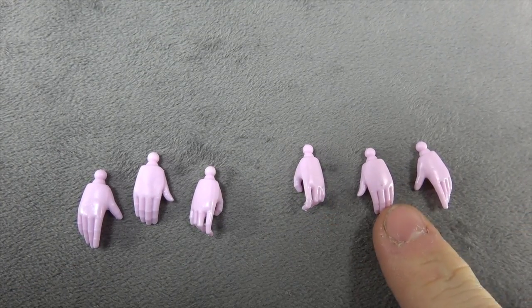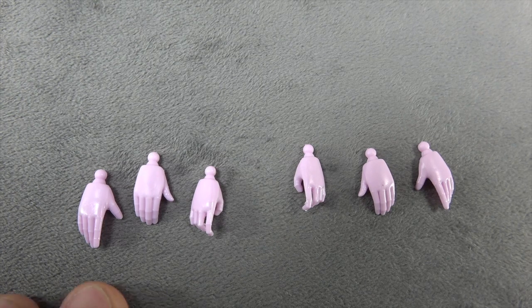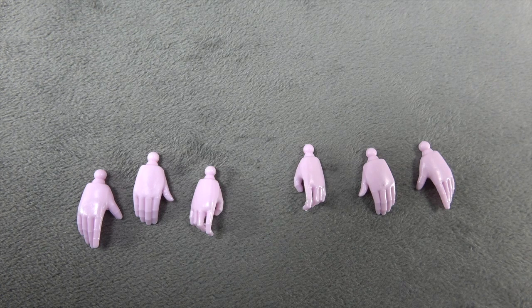I know people feel a certain way about swappable hands when it comes to Transformers, but I personally like it because I think it keeps the sculpt better than other options. Comparing this with the Fans Toys version — which I do have and ultimately prefer — I prefer these hands because it keeps the integrity of the sculpt. I don't need the fingers to articulate if I have the options to pose the hands in a variety of natural or dynamic poses.